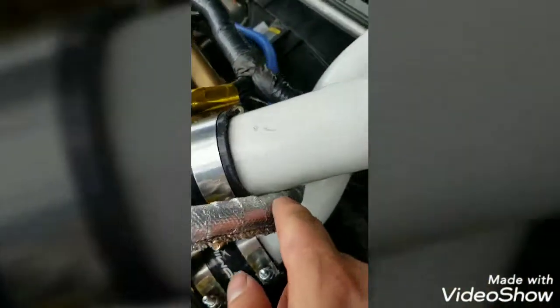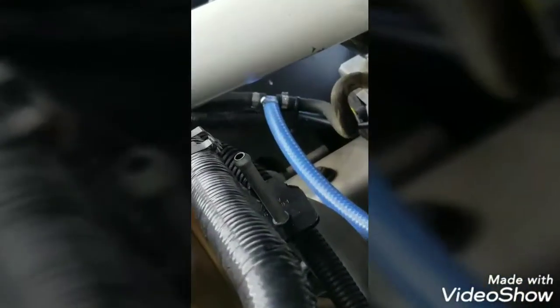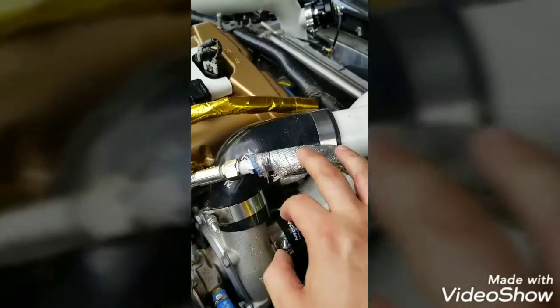Everything else seems to be pretty good. I've got this line routed here around the top and into that one right there — pretty easy. Had a little bit of heat tape on there. That's it.